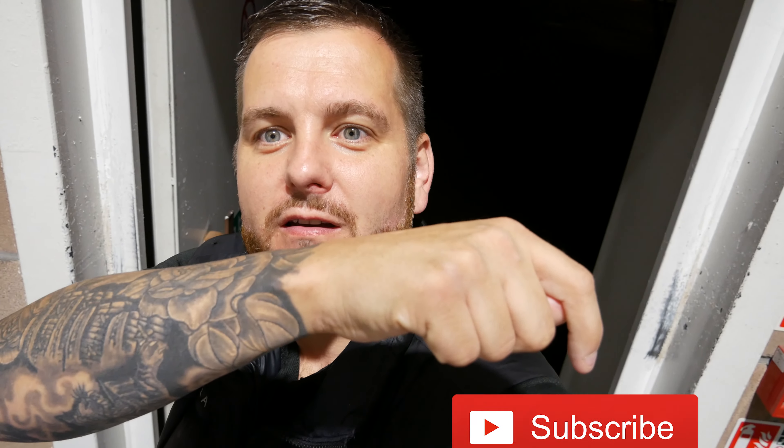Good morning and welcome to another how-to video. My name is Ditek, CTO at DVS — don't forget to like and subscribe. Today's how-to video we're going to show you the new white light positioning PTZ. It is half past five on a Monday morning and it's raining here in the UK as always.